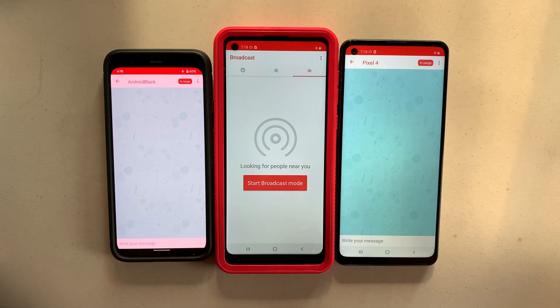We will now demonstrate the capabilities of the mesh networking technology by BridgeFi. As you can see, we have three cell phones right here, and they are all within range of each other. They are all connected using the BridgeCheck technology, which is based off of Bluetooth.